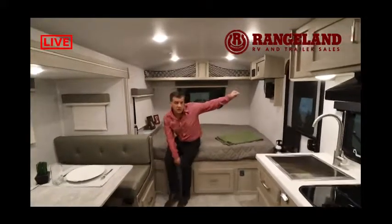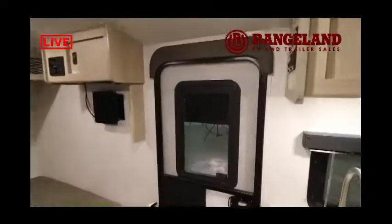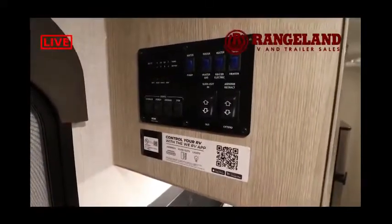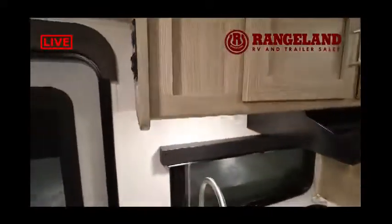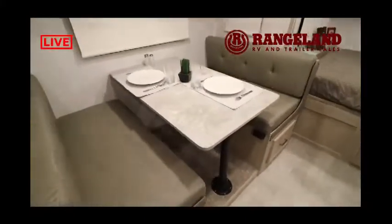There's an entertainment center here with Bluetooth inside-outside speakers, and the full trailer control panel showing your tank monitoring system. On all GeoPro trailers, we add the 12-volt heat pad system — thermostatically controlled heat pads on each of the tanks so your water doesn't freeze if you're camping in shoulder seasons. You flip a switch, set it, and forget it. We also have a dinette on the slide-out that converts into a sleeping area, so this trailer can comfortably sleep six people.